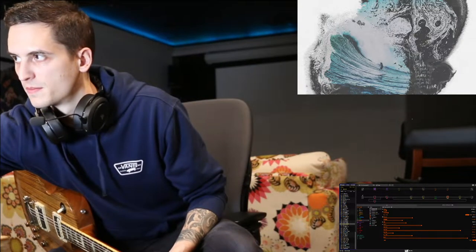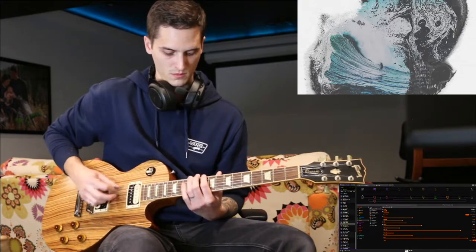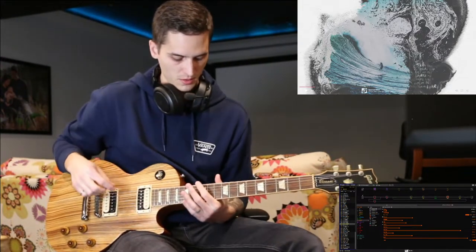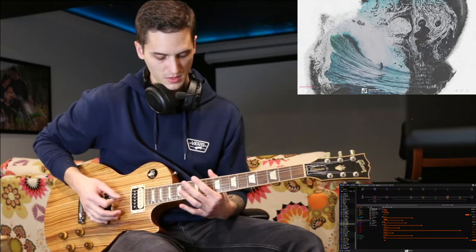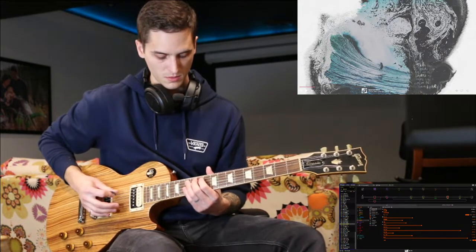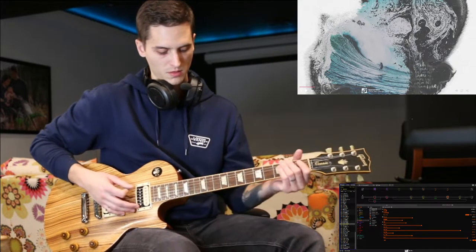So that's the first phrase. That whole first part, again, starting on the 12th fret. So that riff, you're bouncing off the 13th fret on the 4th string, as well as the 12th fret on the 6th string.